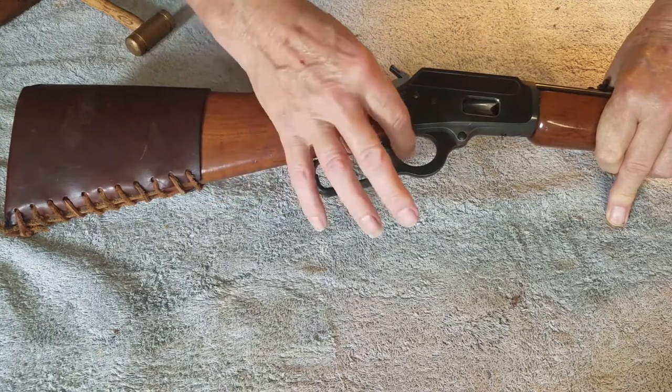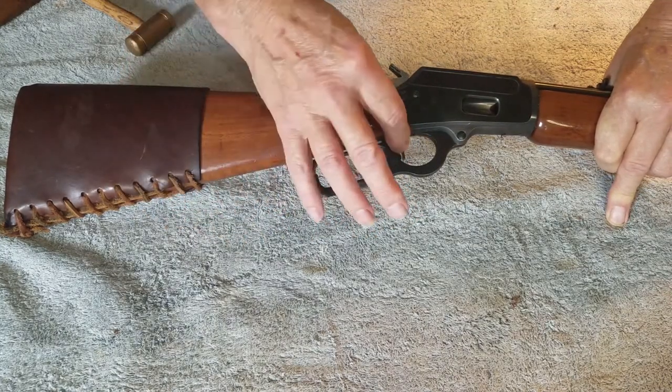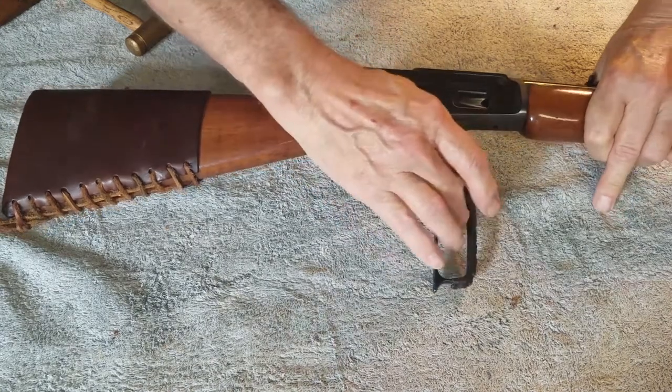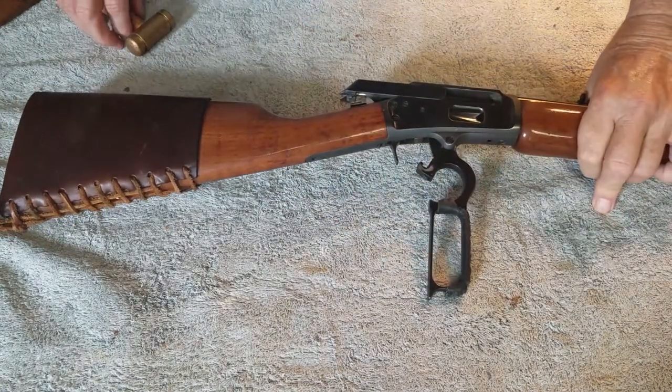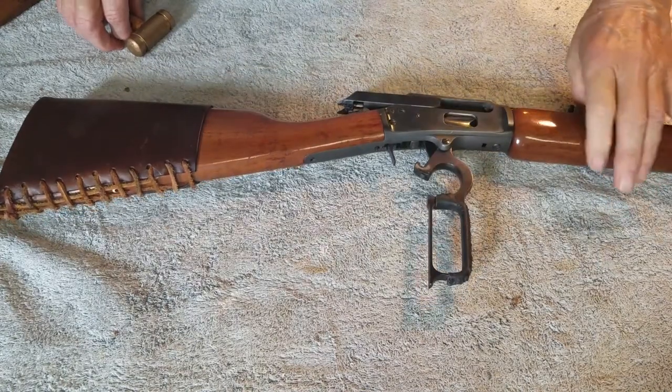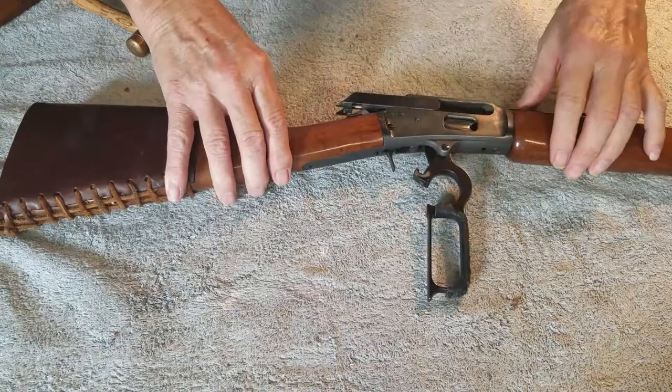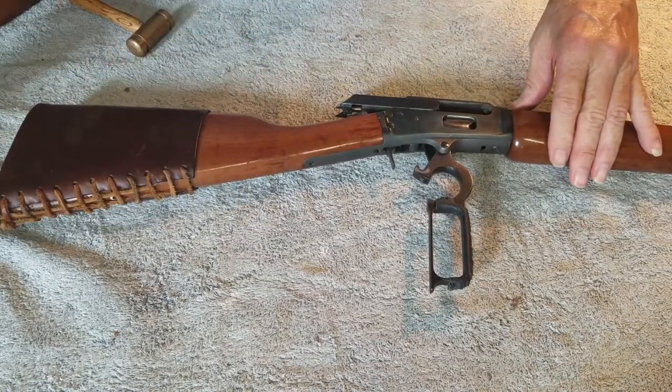I've put some mechanical parts in it that help in cowboy action shooting. One is the Phantom Trigger — it's a one-piece straight and makes a lot better feel to it. I've smoothed up some of the action and included a one-piece firing pin, which makes it a little more reliable on the feed.